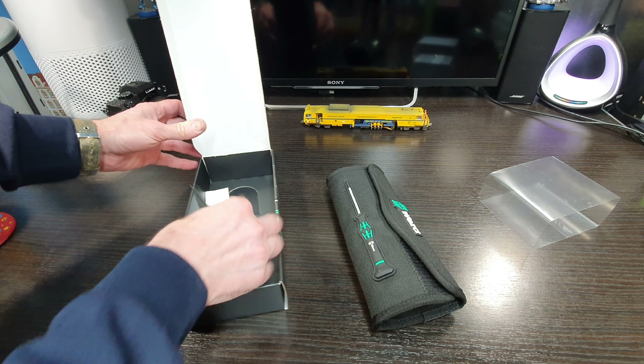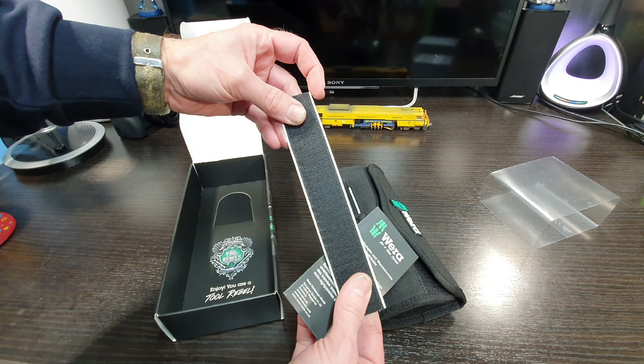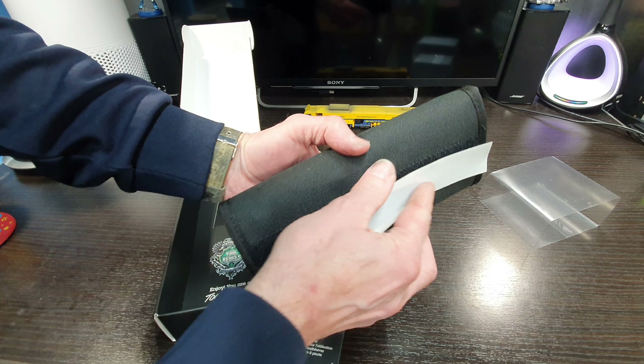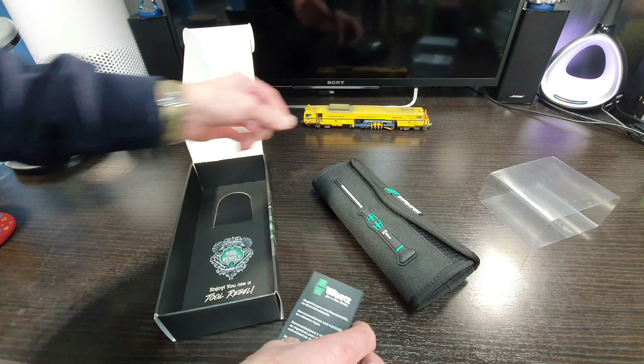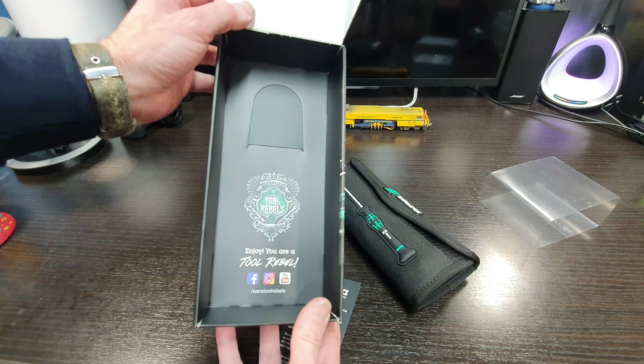...the case, some information, and velcro strips so you can mount that strip to the back there and position it wherever you want if you want to do it like that. Quite a nice box actually.